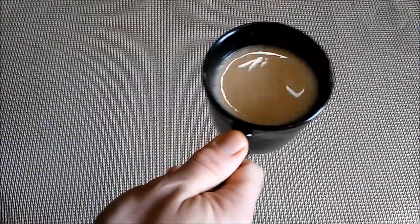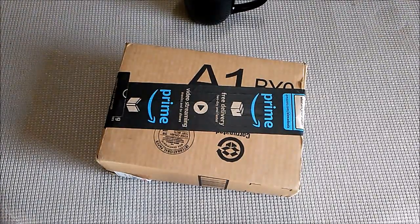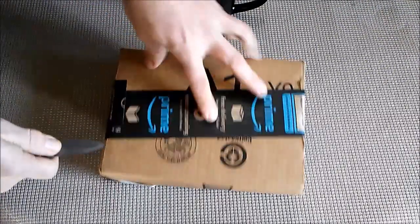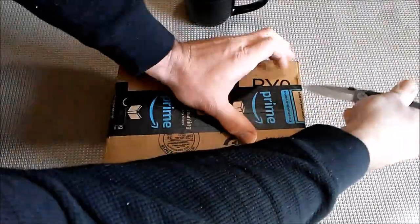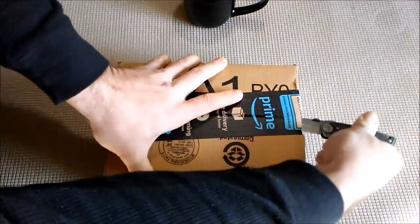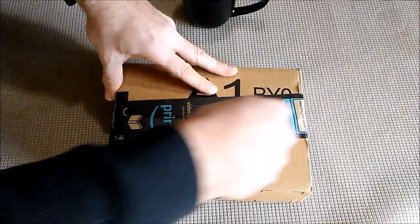Good morning, YouTube. Alan B. Pro here, just having a little bit of nice flavored coffee this morning. And I hear this wrapping and tapping in my chamber door, and in comes this box. I've got a few boxes coming in to me, but this one here is from Right to Bear. A number of the people in our community know exactly what Right to Bear is.